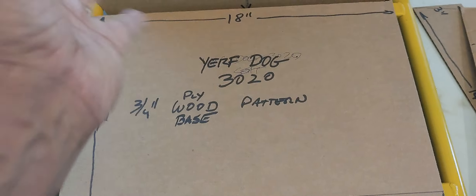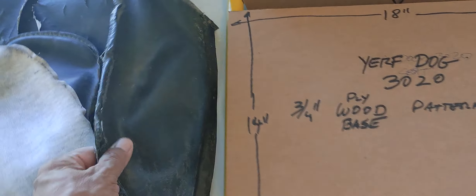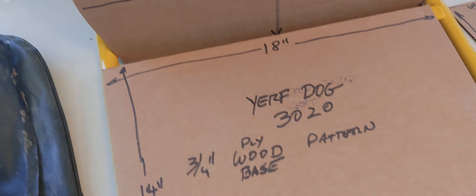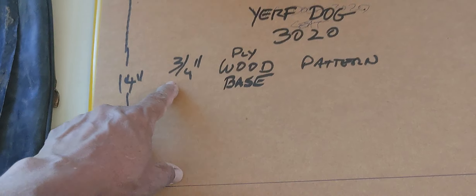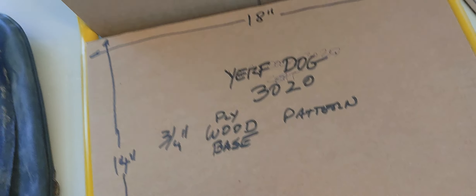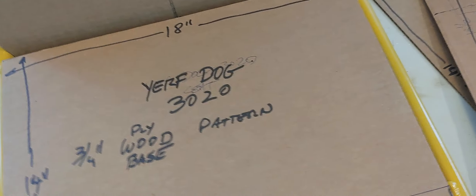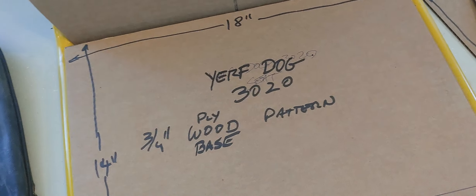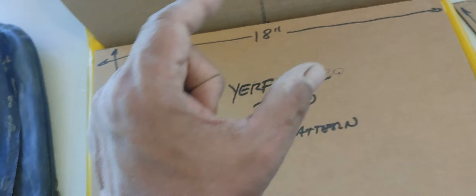I'll focus on the dimensions here so this can serve as a reference for anybody who wants to replicate these patterns for the Yerf Dog 3020 or a similar go-kart. The plywood base dimensions are 18 by 14 in quarter-inch plywood. I would strongly recommend not using waferboard, even though it's commonly used in go-karts. Waferboard is poor in terms of resilience against weather — once water hits it, it sponges up, starts flaking off, and expands.